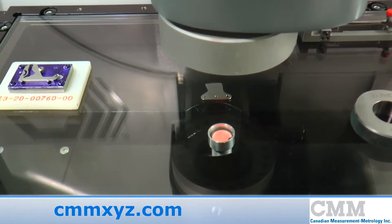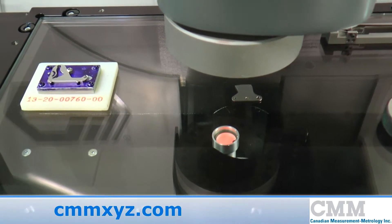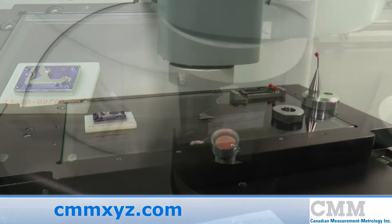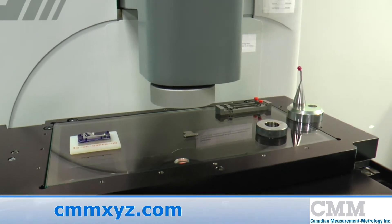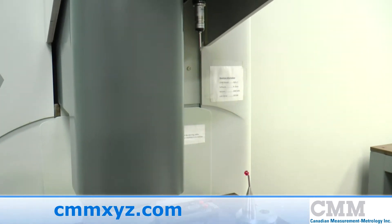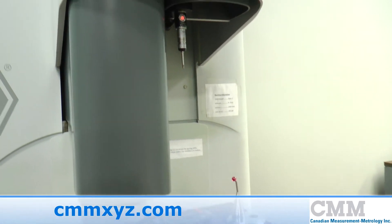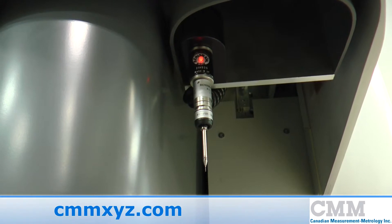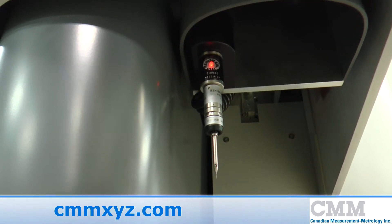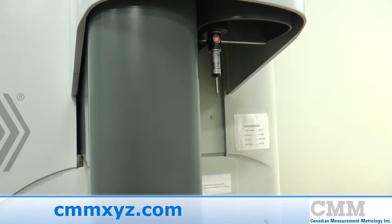The table can take up to a load of 30 kilograms. The system features a dual-Z multi-sensor system. In the left-hand axis, as you can see, that is the CCD camera. On the right-hand side, you'll see the Renishaw Touch Probe system, featuring a TP20. So it's quite easy to switch between the two systems for optimum measuring performance.